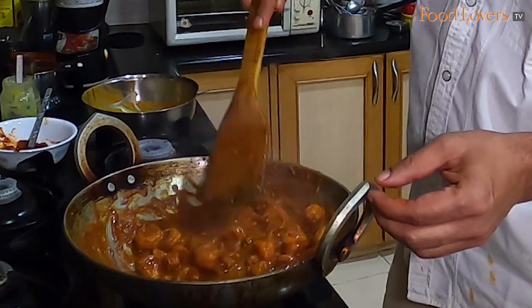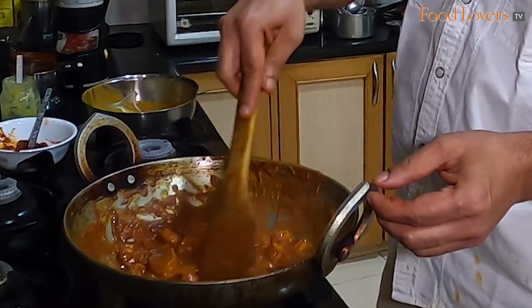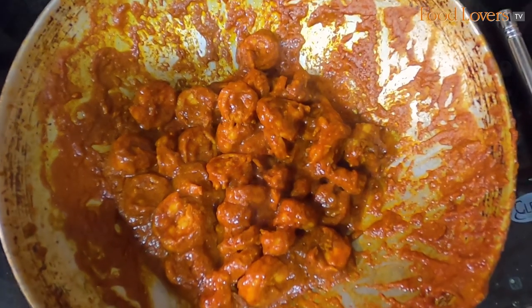When you're making a prawn ghee roast, you're almost poaching the prawn in that ghee roast masala — poaching it and also frying it at the same time.